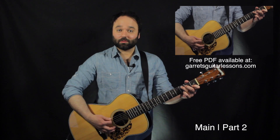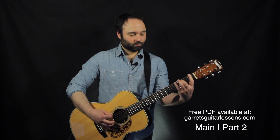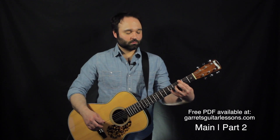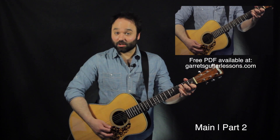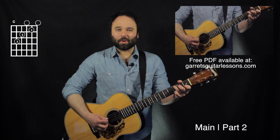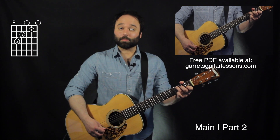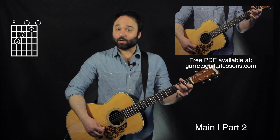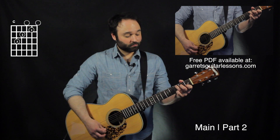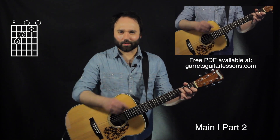Now the 2nd part of the main section is going to begin with my C chord, adding my pinky on the 1st string 3rd fret. I'm going to be picking just the 4th and the 3rd string, hammering on and pulling off my open string, bowing to that 3rd fret, and then open again. I'm going to be hitting the 2nd string where my 1st string is already on the 1st fret, which is exactly what we want.